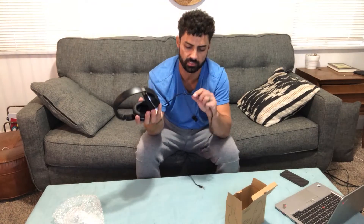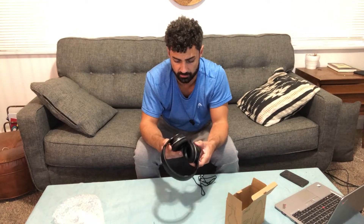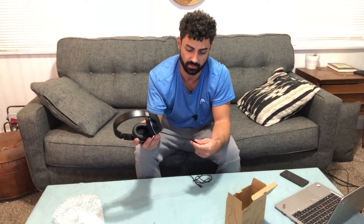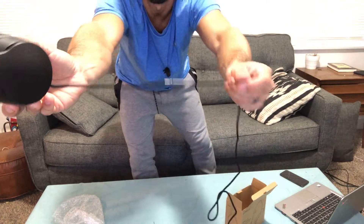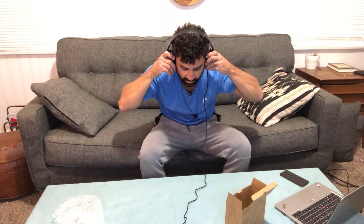They actually have a microphone on the cord, which is nice, and there's a little button you can use to skip songs — that's also a nice feature. If you want to make phone calls, you can definitely do that. It's not a bulky mic hanging in front of your face; it's just a small piece you can barely even see on the cord. Let's plug these in and see how they sound.